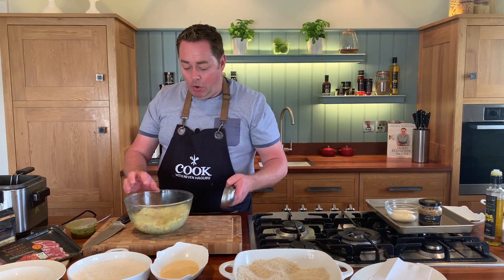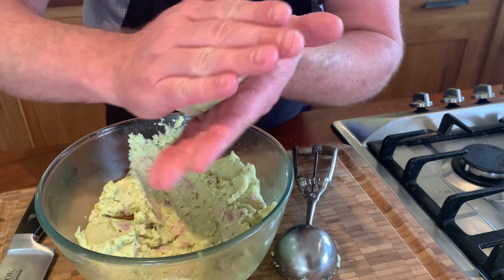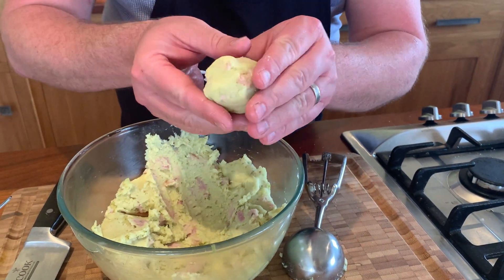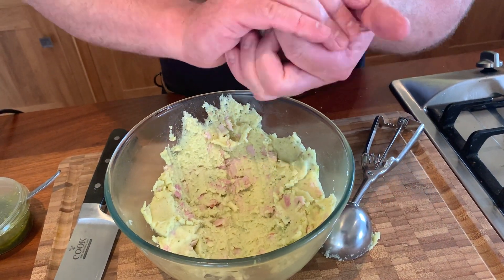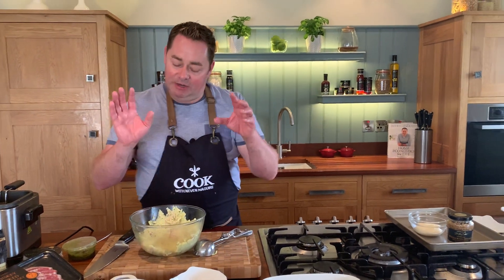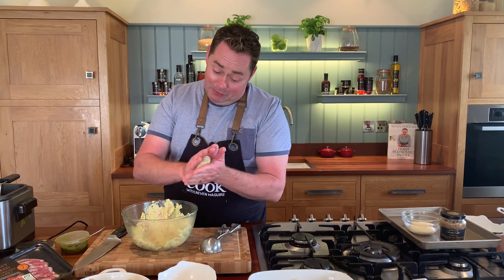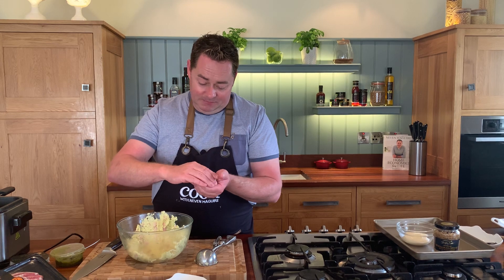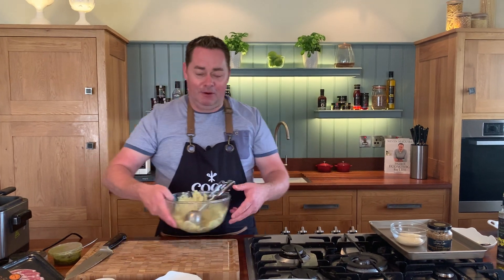So we'll do three or four. We shape it like that — you can do a round one but we're going to do a little cylinder shape. Using the potato scoop, literally squeeze it and roll it. You can use a palette knife — you don't have to be too particular. It's all about the flavour in the croquettes. If you steam the potatoes and let them rest a little with kitchen paper, you'll get a lovely floury mash, then soften it with milk, cream, butter — whatever you want.